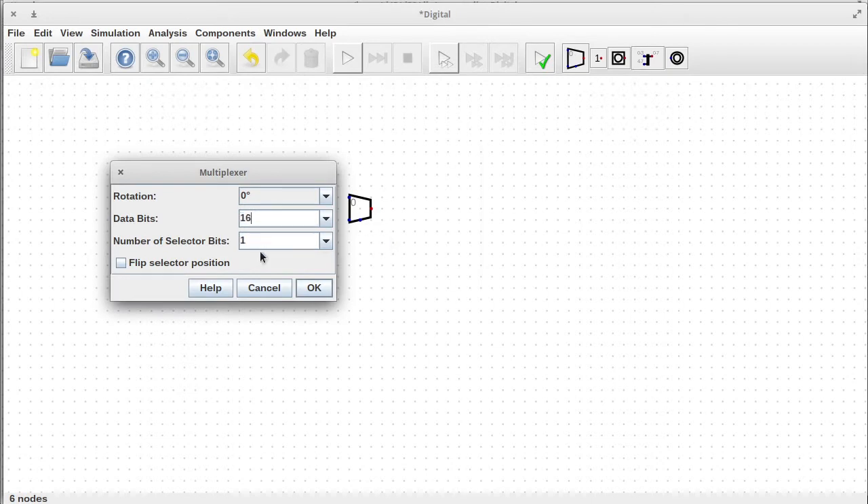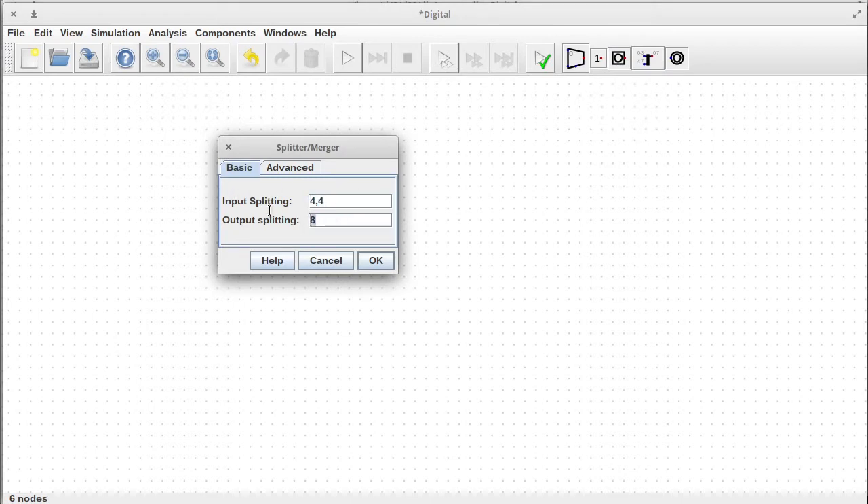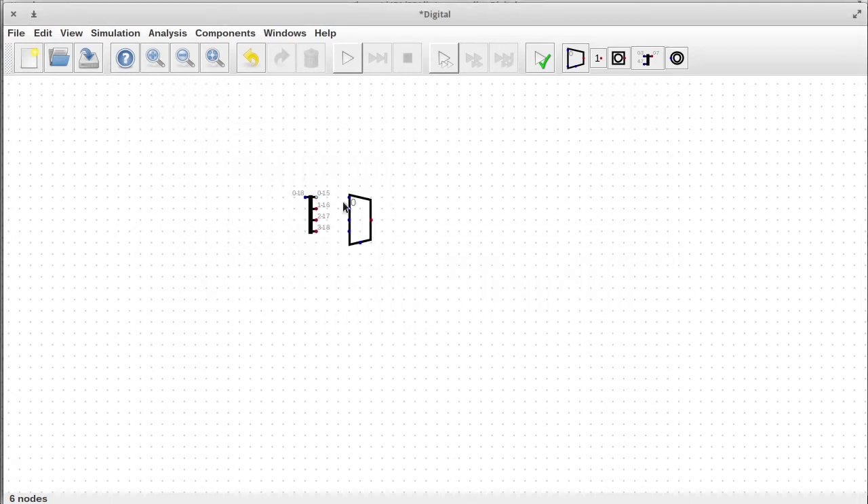Let's build a bigger version — 16-bit output with a 4-bit selector. What I'm doing here is processing multiple bits at the same time. As input I want bits 0 to 15 as the first output from the splitter, then 1 to 16 as the next, then 2 to 17, and 3 to 18. So we need a 19-bit input into this splitter and it'll shift by zero, one, two, or three places. That is the first layer — this compresses two levels into a single multiplexer, doing two levels at once.